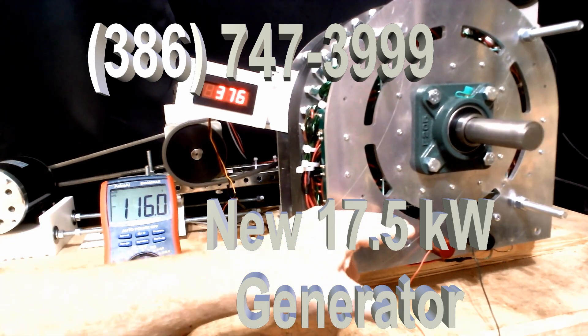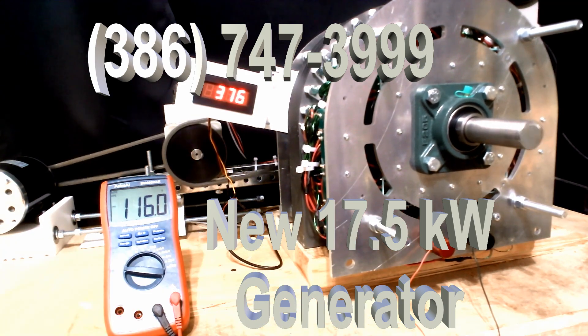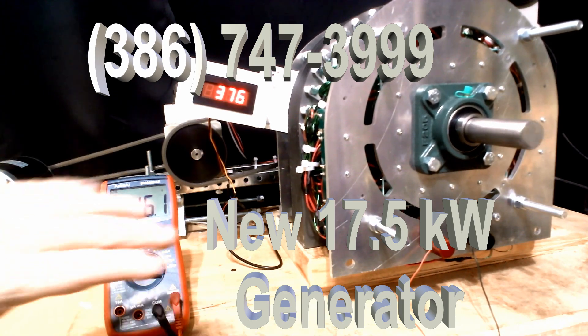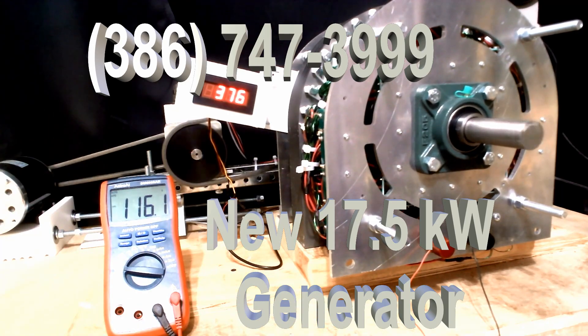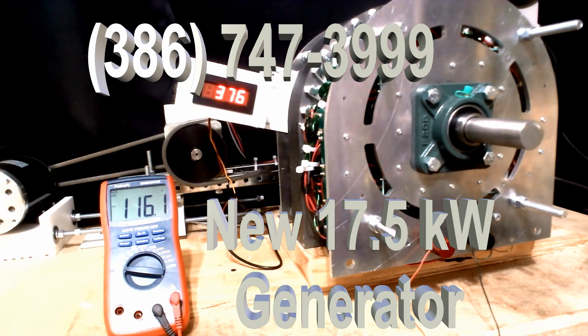This particular generator is set so that it's a 100 amp generator. It will produce as much as 1,000 volts, but it's a 100 amp generator. These generators can be set for whatever amperage we want, anywhere from 50 to 300 amps. This one is 1,000 volts and it is very powerful.